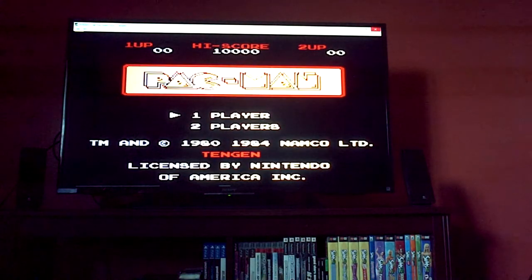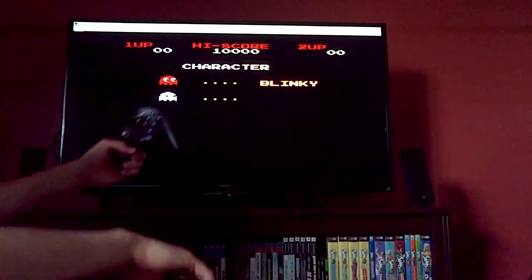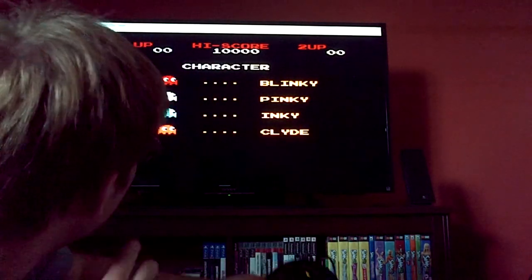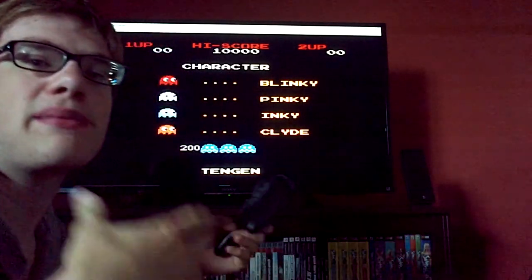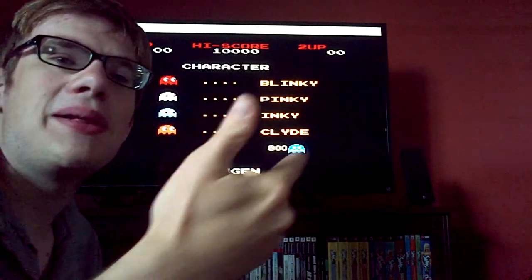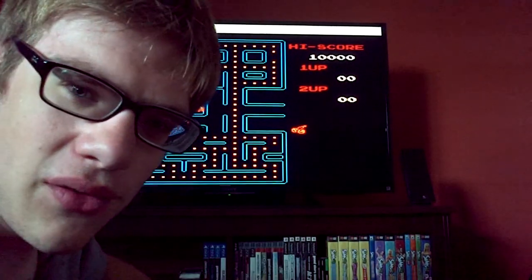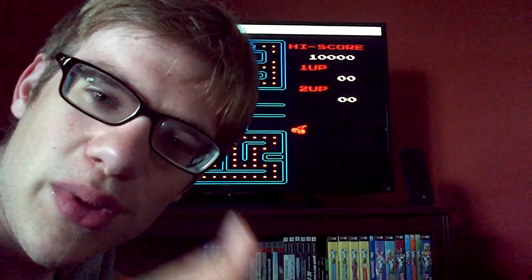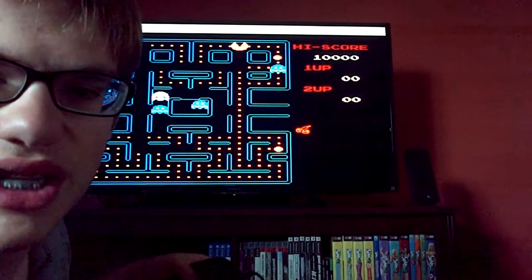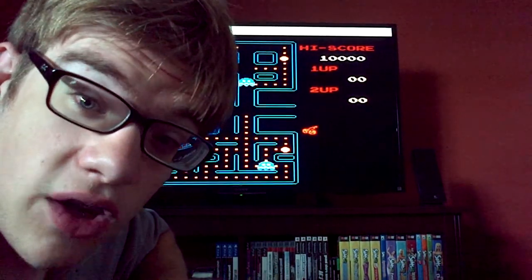This one is an officially licensed cartridge by Tengen. Tengen was a side division of Atari at the time. Basically, Nintendo didn't want anything to do with Atari, so Atari decided to open up a side division where they made their own cartridges for Nintendo called Tengen. If you want more information, I highly recommend you watch 'The History of the Video Game' or 'Video Game Invasion.' I actually have it transferred from VHS, and I do plan to post the full video for free without monetization, so stay tuned for that.